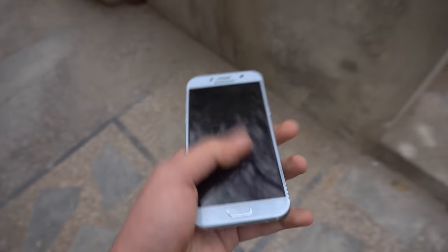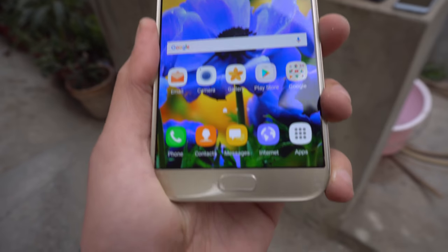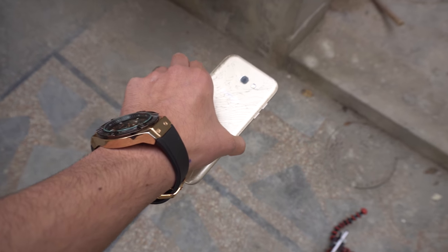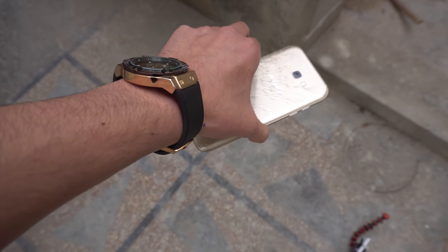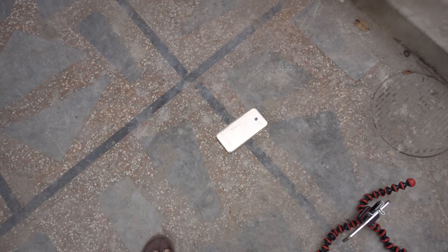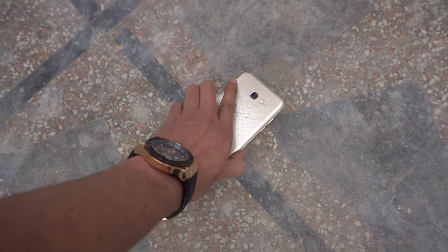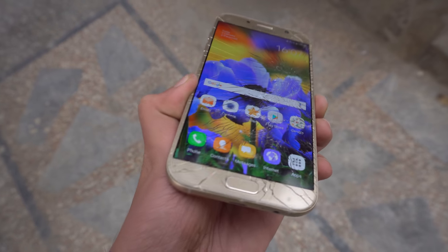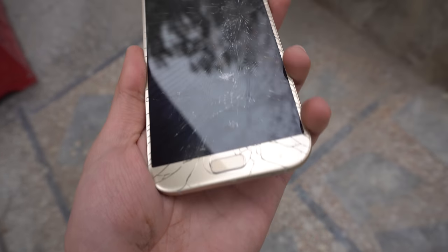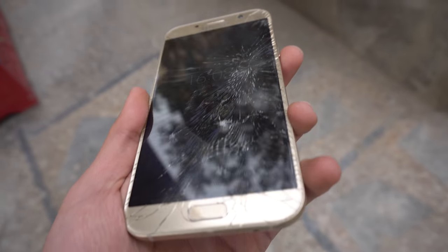Moving on to the bigger brother, Samsung Galaxy A7 2017 - beautiful display, no scratch at all. Dropping this phone front facing in three, two, one. There is no way this phone survived. Moment of truth - the display got cracked. Right at the area of the home button it just smashed, and the spider webs are spreading all across the display.